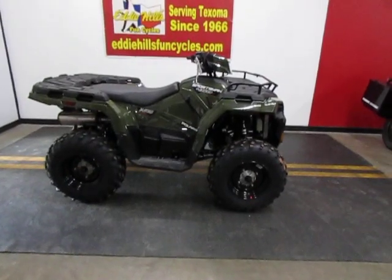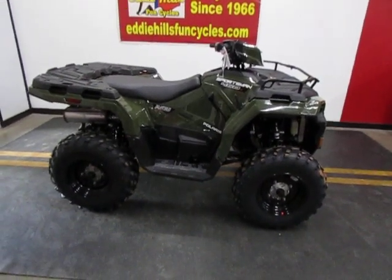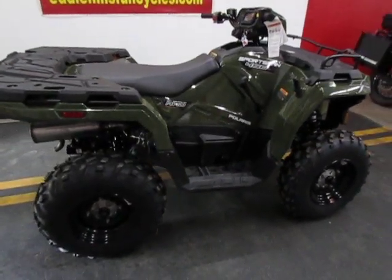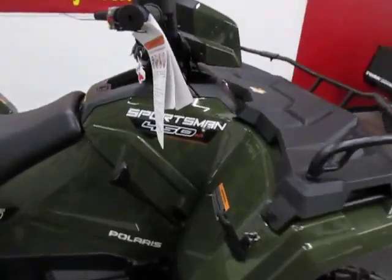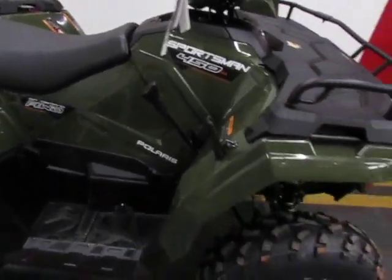Hey everybody, it's Todd with Eddie Hills Fun Cycles. We have a 2023 Sportsman 450. This machine comes with a 499cc motor — even though it says 450, it's got a 499cc motor.